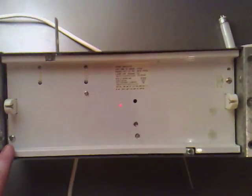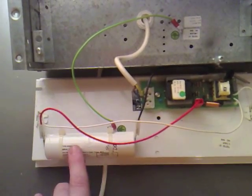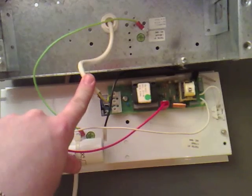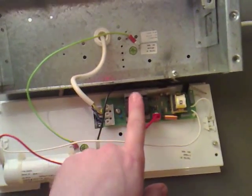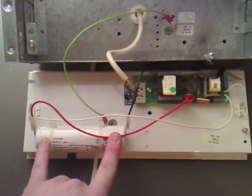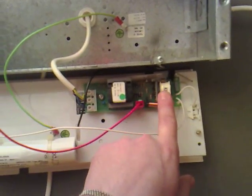It looks like we've got a retaining screw there and one there. I'll undo them now. Inside it appears to have two D-cell rechargeable batteries, so we're looking at about 3 volts in there, and then we've got the charging part of the circuit coming in there which converts it down to 3 volts and charges this on a trickle charge.